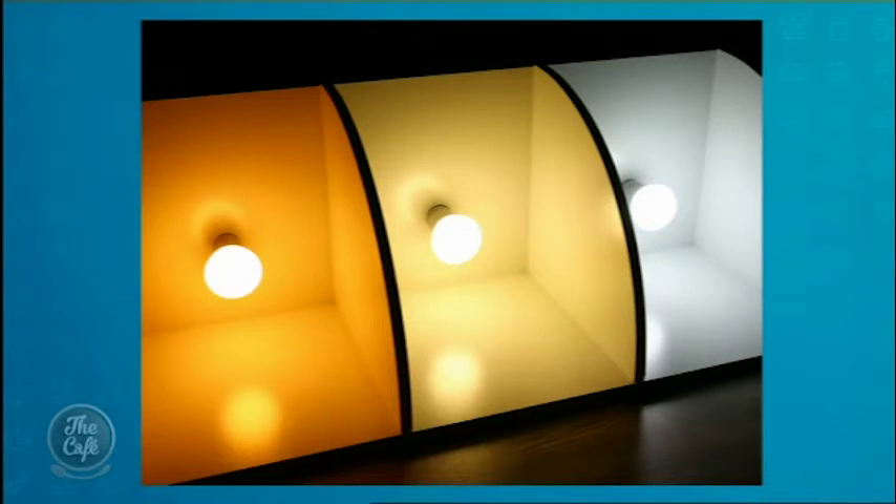It's important to get the right temperature for the right sort of area in your house, isn't it? Absolutely. So let's go through some of these temperatures. The main two are 2700 Kelvin and 3000 Kelvin. So 2700 on the left there and the 4000 Kelvin on the right — that is a really cool white, so it's very white.